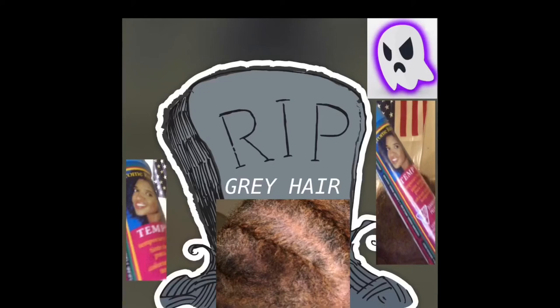Hello and welcome to my hair dye transformation video. Over the course of the next 10 minutes, I will show you how I dye my hair within five minutes or less using Jerome's temporary hair dye in a can to instantly cover my gray hair.